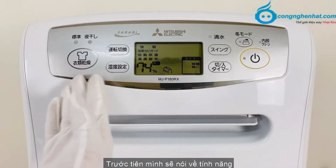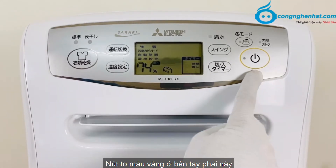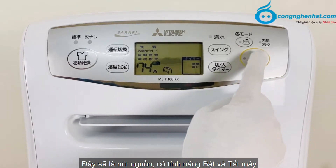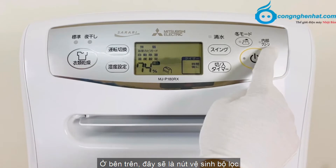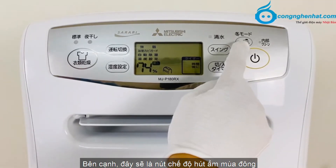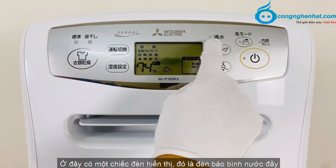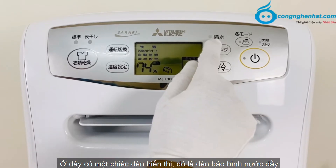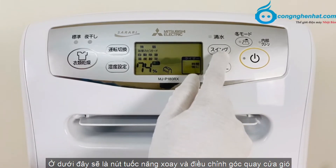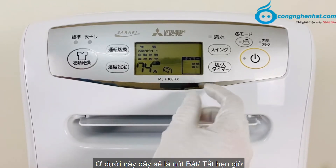Trước tiên mình sẽ nói về tính năng và tên của từng nút trên bảng điều khiển. Nút đèn to màu vàng ở bên tay phải là nút nguồn, có tính năng bật và tắt máy. Ở bên trên là nút vệ sinh bộ lọc, bên cạnh là nút chế độ mùa đông. Ở đây có đèn báo bình nước đầy, khi đó chúng ta cần đổ nước trong bình. Ở dưới là nút tuốc năng xoay cửa gió và nút bật tắt hẹn giờ.